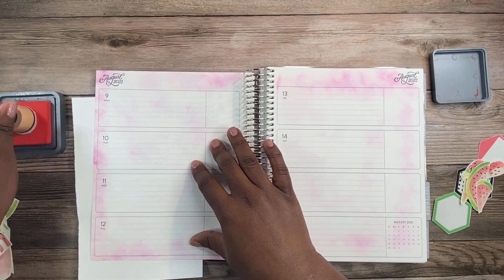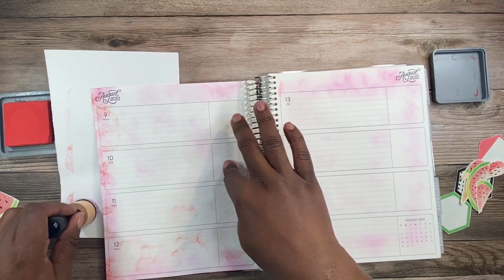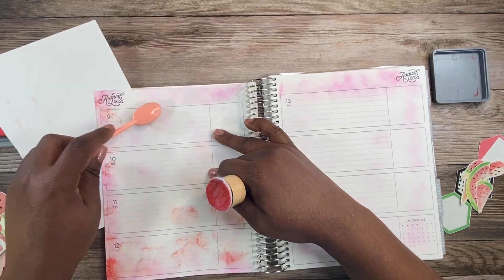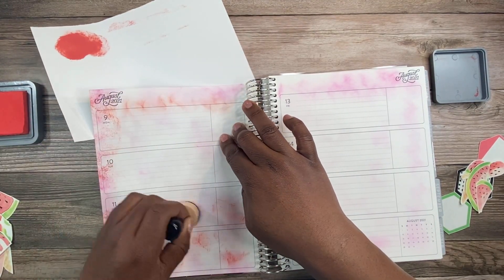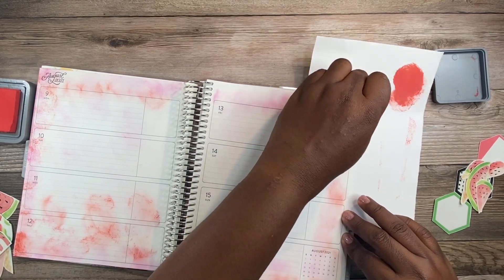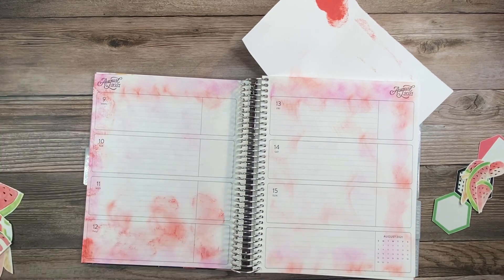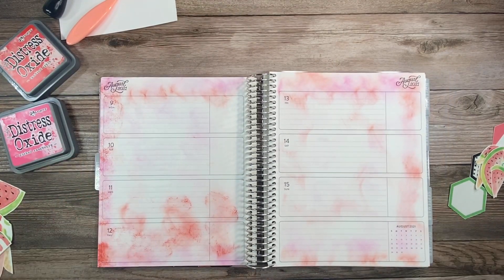With this circle dabber it's really easy if you blend as you go, because this particular ink doesn't settle fast — it gives you enough time to blend out. I'm primarily using circular dabbing motions. I like the dabbing motion because it leaves little splotches that sort of look like watermelon texture. I accidentally put too much red ink on my stamper, so I blotted it out on the scrap paper and tried picking some back up to apply lightly to the planner page.